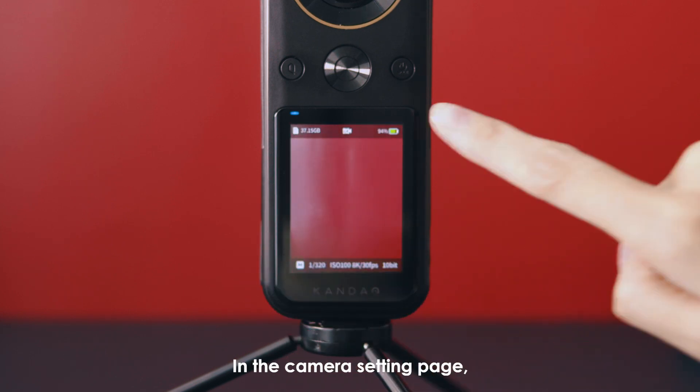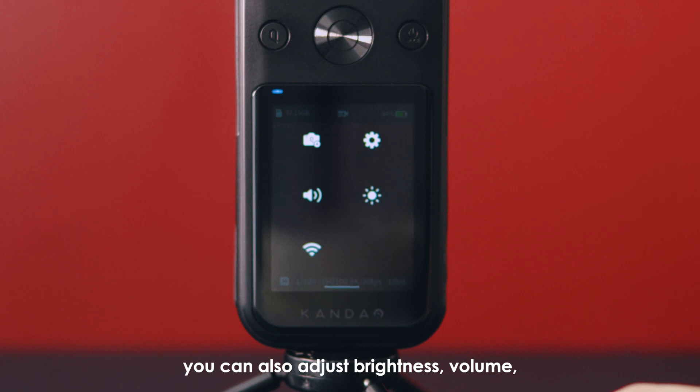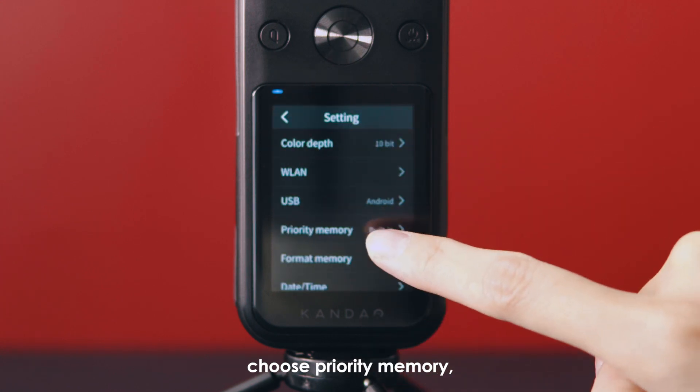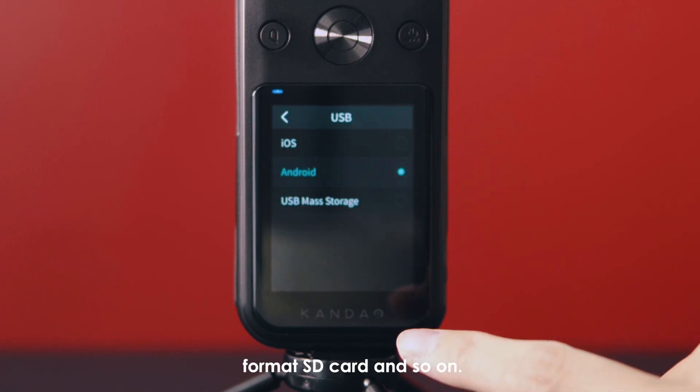In the camera settings page, you can also adjust brightness, volume, or choose color depth, choose priority memory, format SD card, and so on.